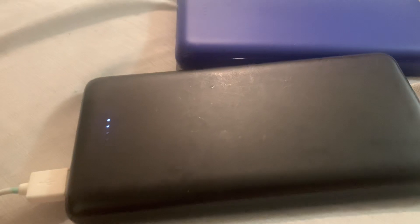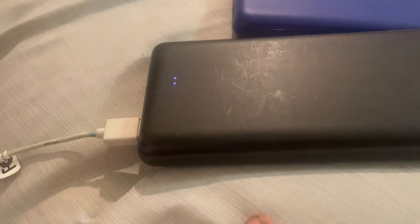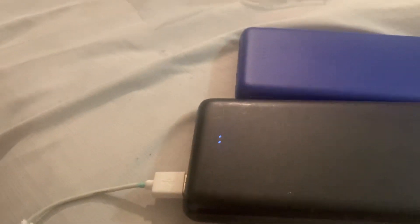It's 11 o'clock and this has been in my pocket charging my phone since 6 o'clock and it hasn't even lost one bar of energy. If I don't charge it at all today, I guarantee I can still get two or three more days out of this with normal use — using it with an iPhone XS Max.